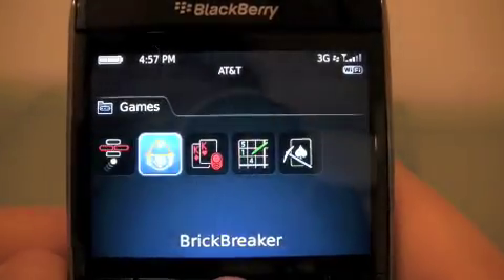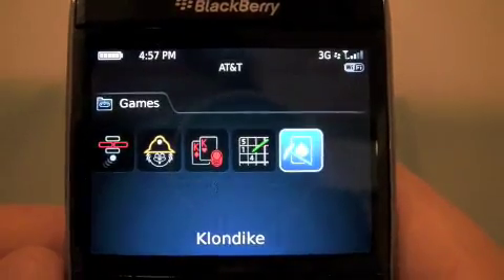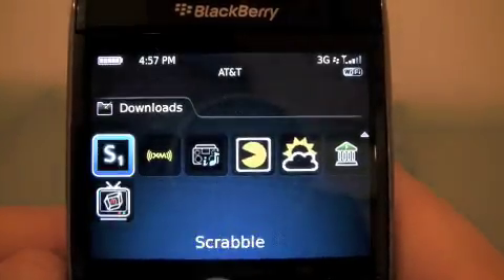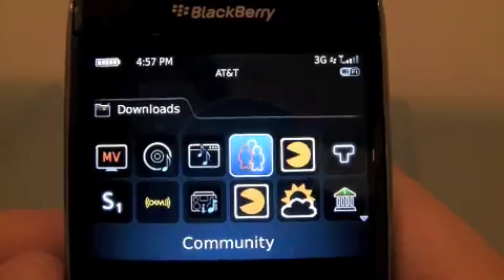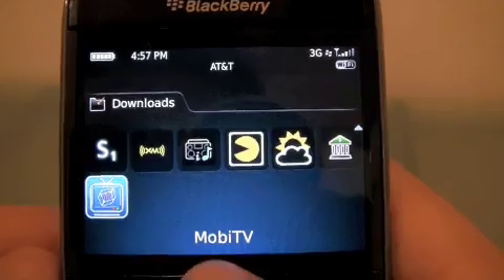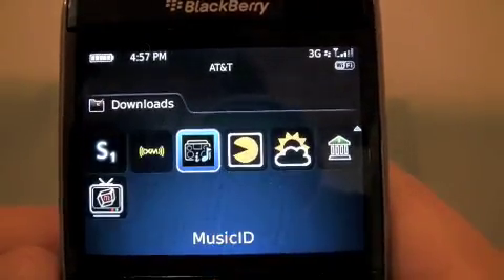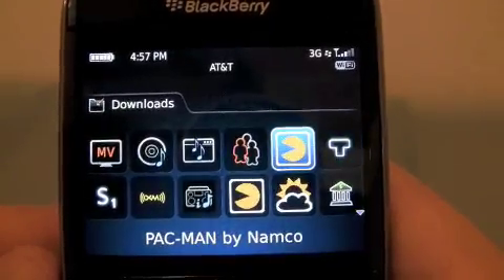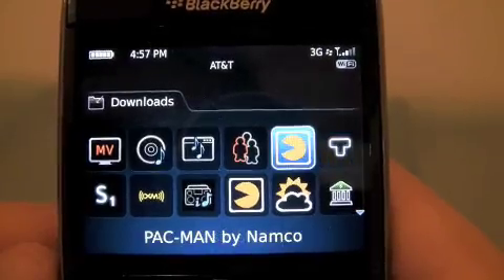And here's the cool thing — Games. Well, not here, it's just games basically. But Downloads — look at all the stuff it has. I haven't downloaded anything, but it comes with it, which makes me think that the phone will be released fairly soon because of everything that's here. So take a look at all of them. Tetris! Mobile TV.